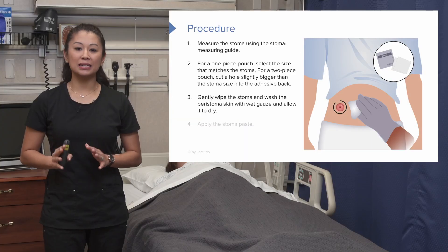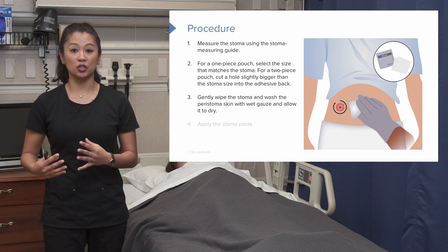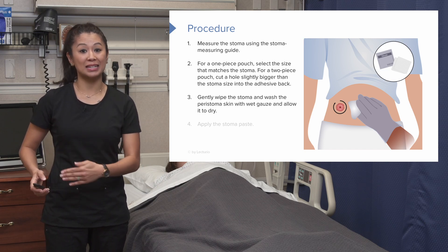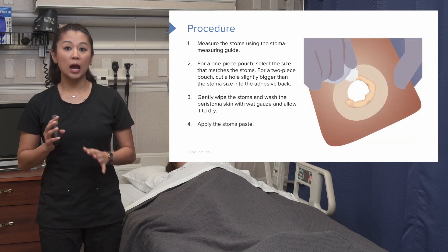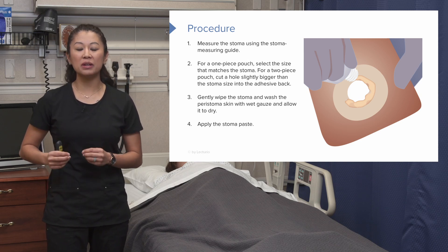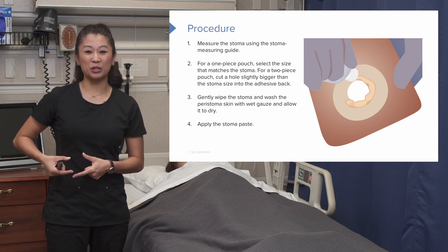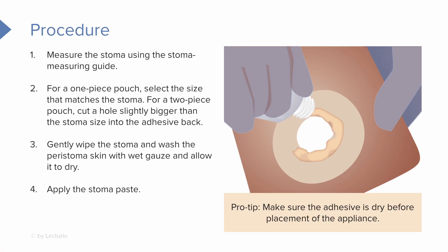It's a good idea to gently wipe around the stoma and make sure the skin is clean and dry. Key point: it's important that we make sure it's nice and dry before we try to adhere our appliance. If necessary, you can use stoma paste, which is really helpful to help prevent any leakage or fill in gaps if the appliance is just a little bit too big. If you do use the stoma paste, give it about a minute or so to dry.